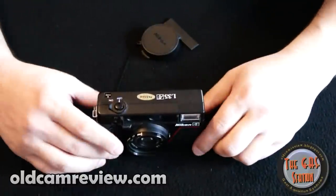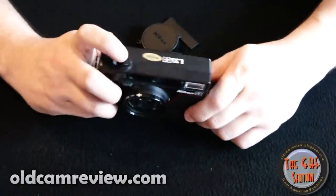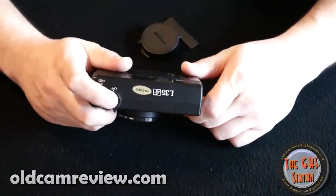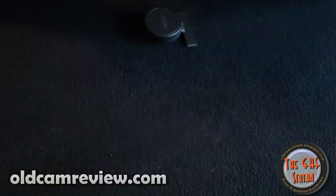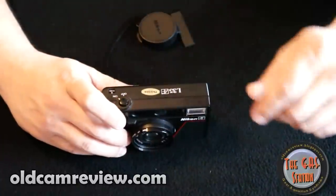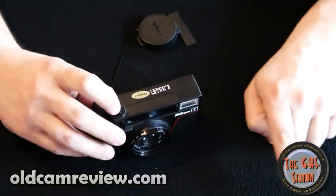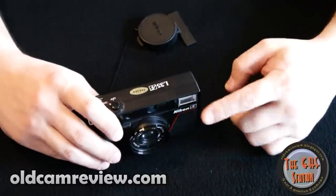Even though it's electronic, it feels a little bit mechanical. It's one of the first autofocus cameras that Nikon put out. When you look through the viewfinder, it gives you scale focusing on where you're actually focusing. It gives you icons — one person, two people, or as they would say in England, one bloke, two blokes, three blokes, and a mountain. So it shows you exactly where it's focusing, and the indicator slides across as you do it.